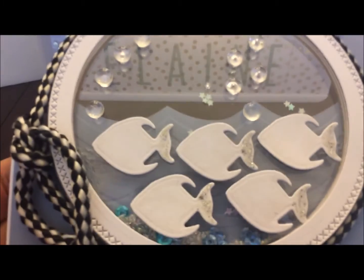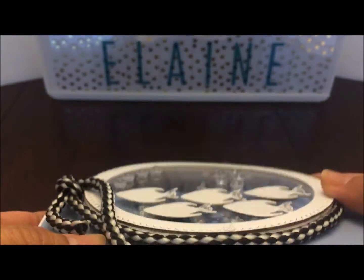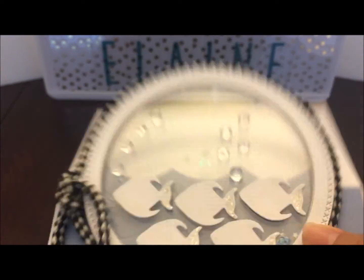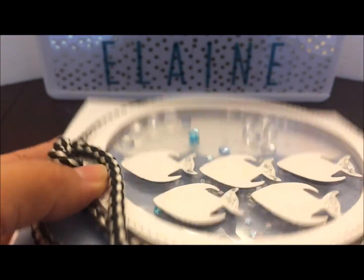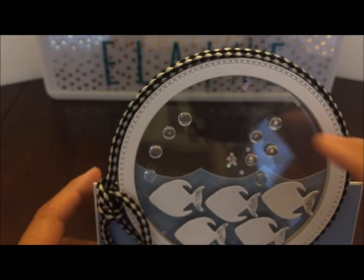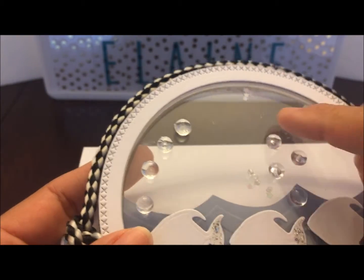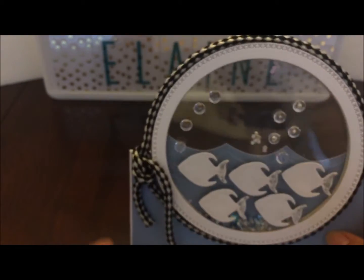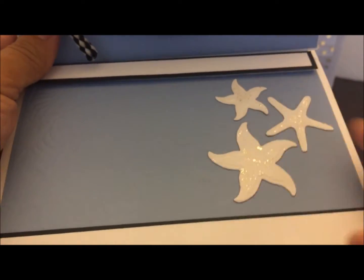I added stickles to the back fins. Inside, between the two pieces of acetate, are my shaker bits in blues and clears — they've got little stars. On the outside I added these little beads that look like little bubbles. Down here I added the starfish, and then here I can write my message.